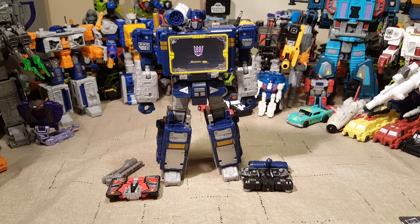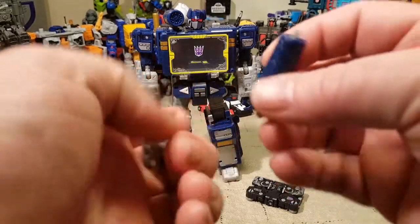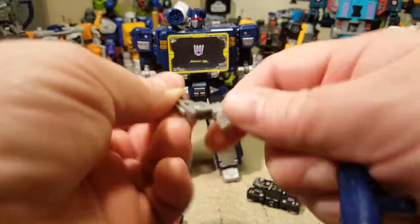I love this figure — it looks amazing. It is a lot less clunky than the original Siege Soundwave. It feels a lot smaller, even though it's the same height. It does come with the same weapons that the original Siege Soundwave has, with the weird connecting everything. So there is that still, which is fine — it's not a big deal. But it just looks so much better like this.